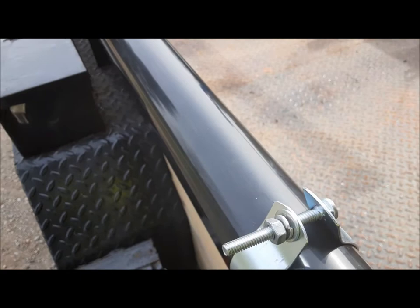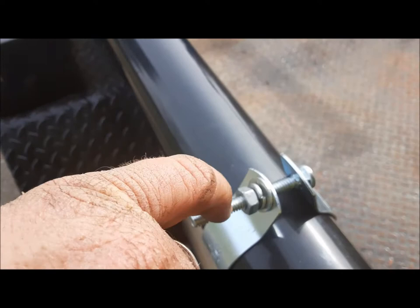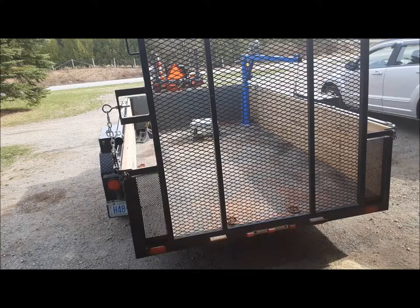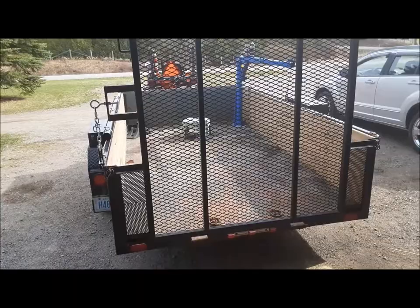We're ready to hit the road. One of the last things we have to do on this install — you can see the way these clamps pulled, the lock washers aren't really doing much locking. So I'm going to run down another nut to act as a jam nut on each one, and then I'll get the zip wheel and cut off the excess. That's it for our tailgate install.